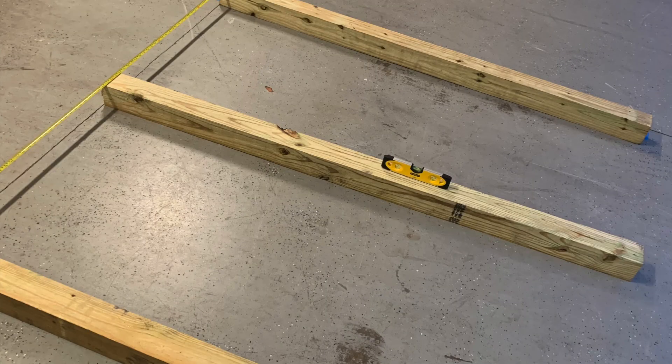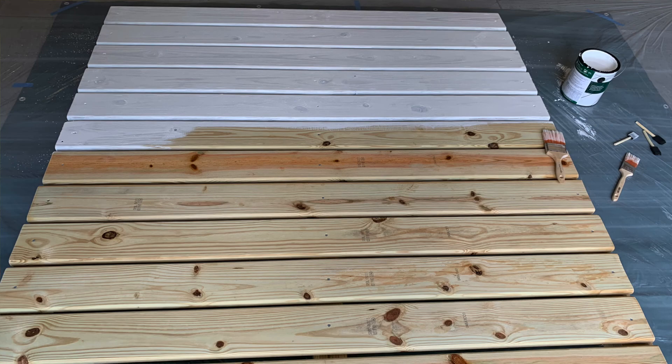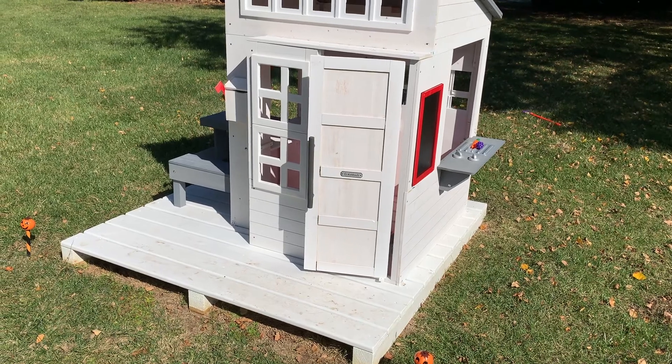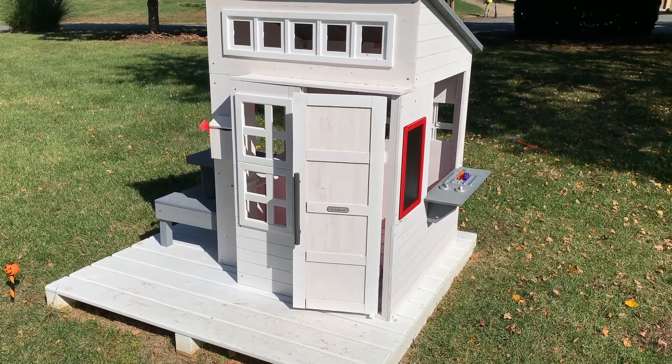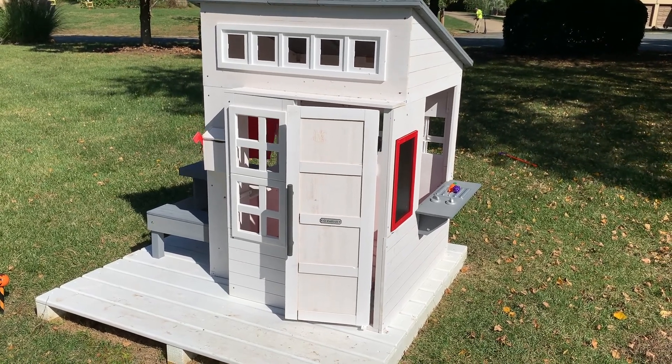It does not come with the platform — I built that. I highly recommend it. You can do it with some wood from Home Depot and some nails, then paint it with a white waterproof stain-resistant coat to match the house.